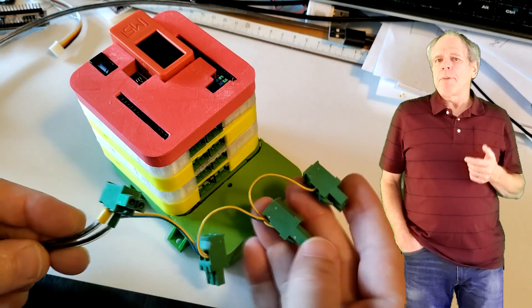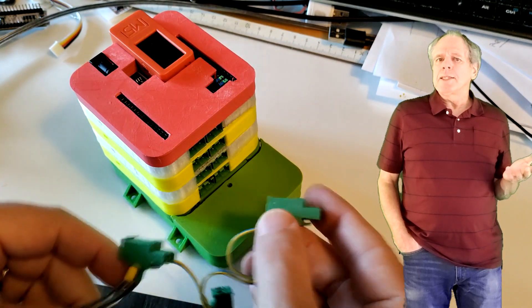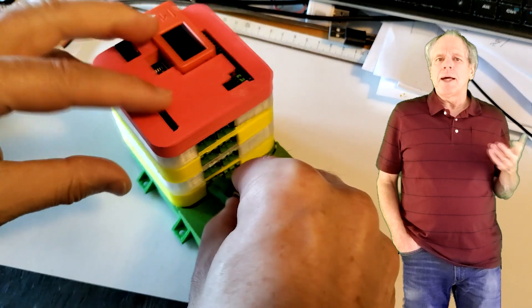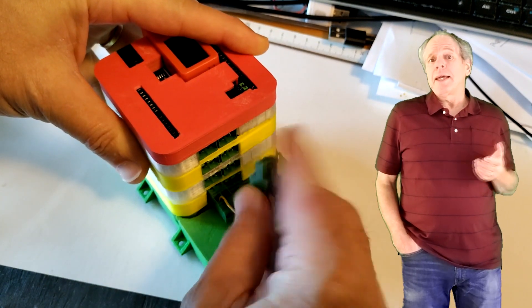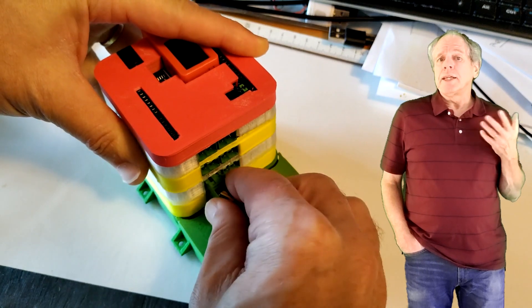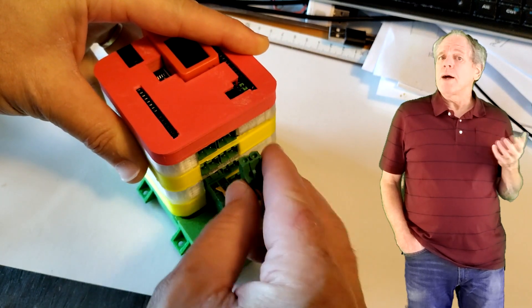I then connect the power input blocks of the boards to my LED power supply. For this test build, I daisy chain them, as I am only going to draw very little current. For a real layout, I certainly would use an individual power supply for each power shield.